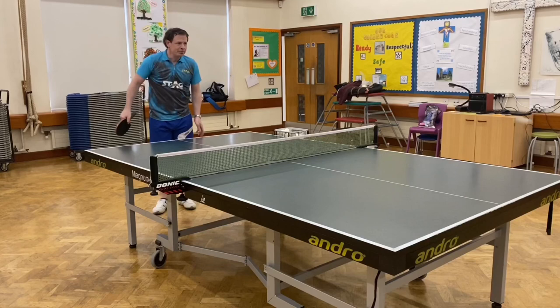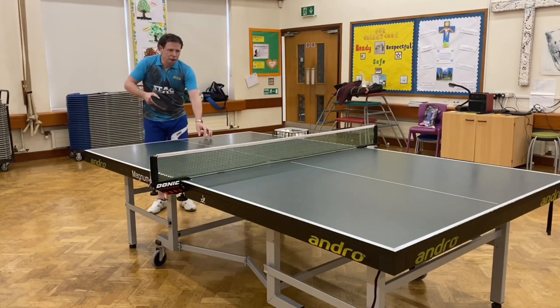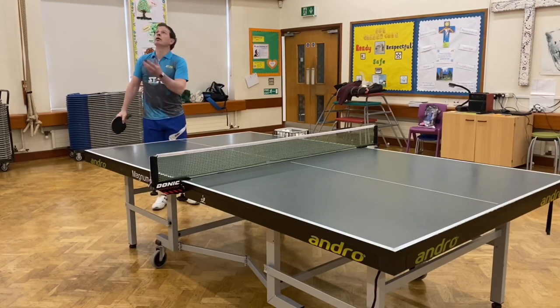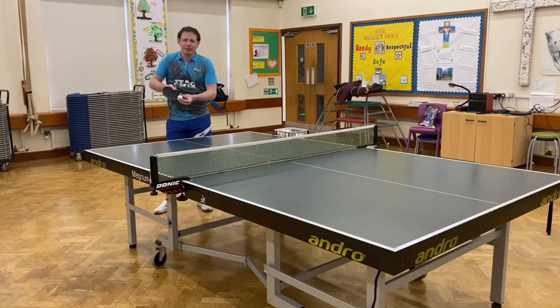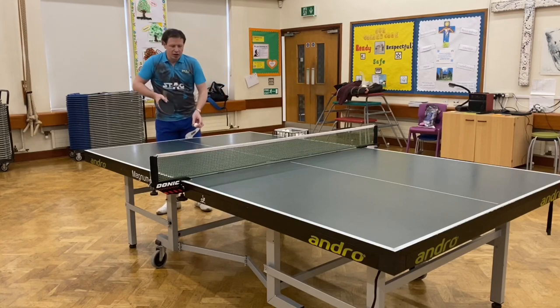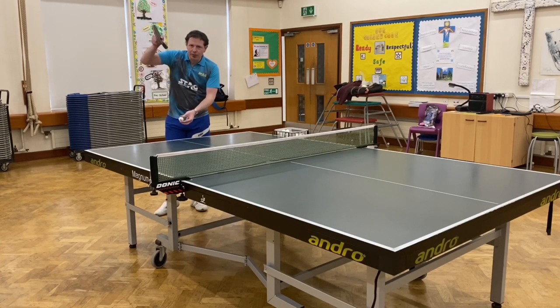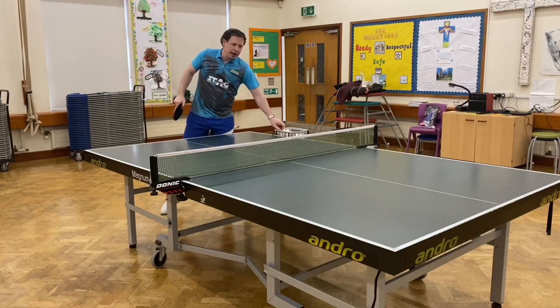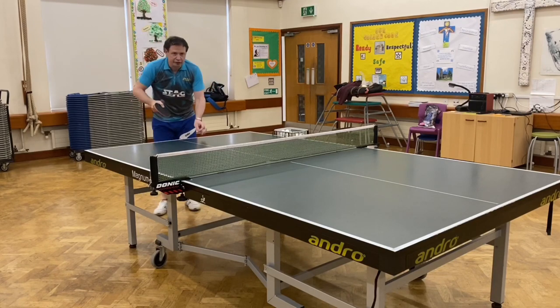That's topspin — still goes off there and a bit upwards. And then I can do it with backspin. The difference between doing topspin and backspin is really the contact point and the direction of the bat. If I want to do it with topspin, on the contact I'm going up. And if I want to do it with backspin, on the contact I'm going down, under the ball.